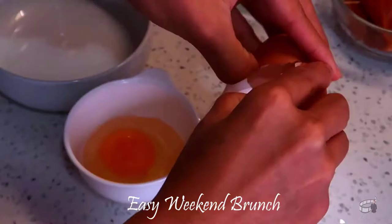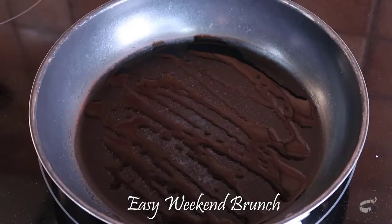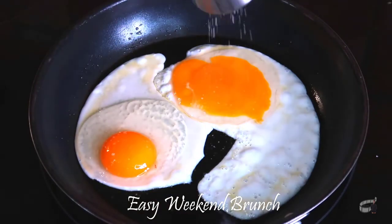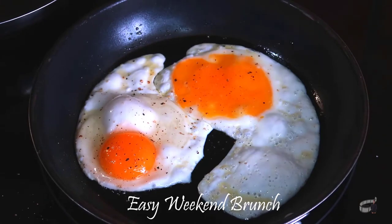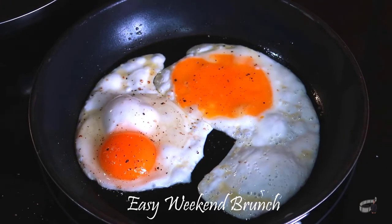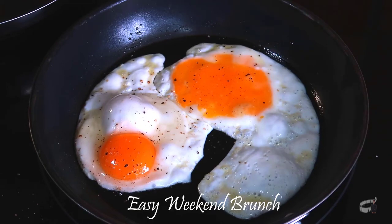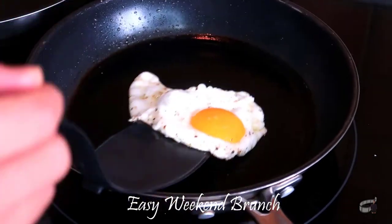For the sunny side up, crack each egg into a small bowl. Add some olive oil into a pan over low heat and carefully add the eggs one at a time. Season with salt and pepper. Avoid moving the eggs — let them cook until the egg whites are completely set but the yolks are still runny, about 2 to 3 minutes. Then transfer onto a plate with kitchen paper to soak up the excess oil.